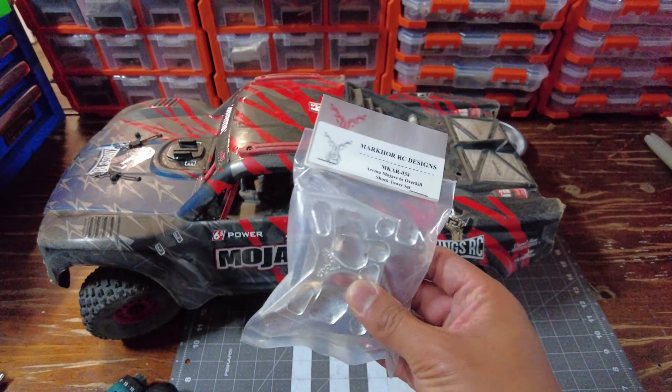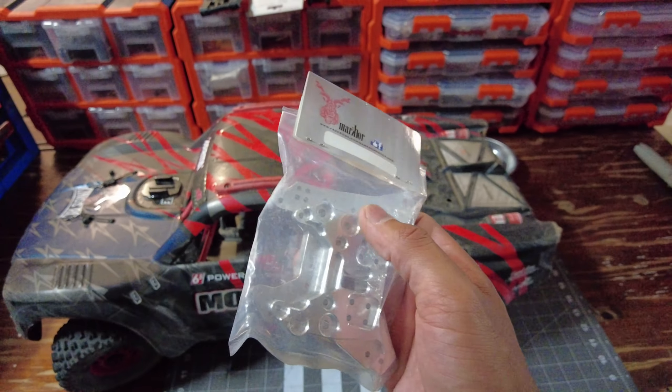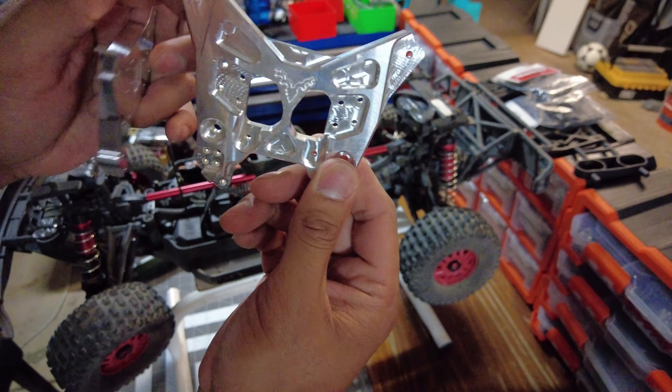Alright guys, let's get these shock towers in. It didn't come with any instructions so we'll just figure it out as we go. Look how nice these parts look — billet aluminium, CNC machined.